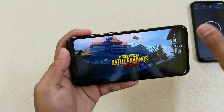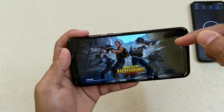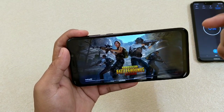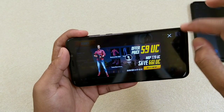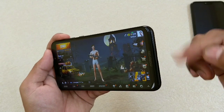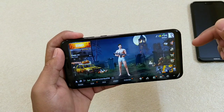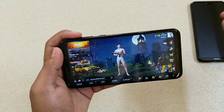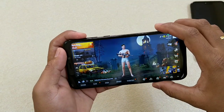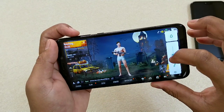The big difference is the battery — it comes with a massive 5000mAh. The speakers are very loud because it supports Dolby, so the sound quality is far better than the Nokia 6.1 Plus. The game loaded quite quick.